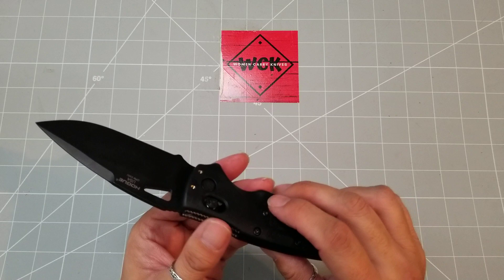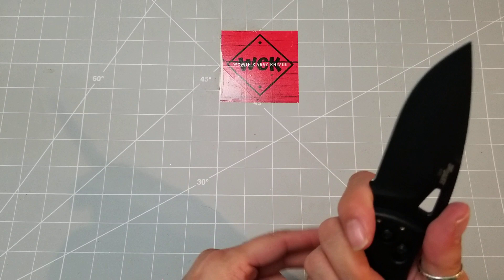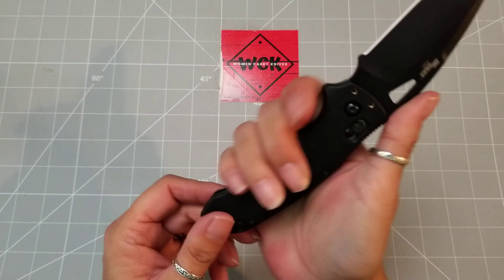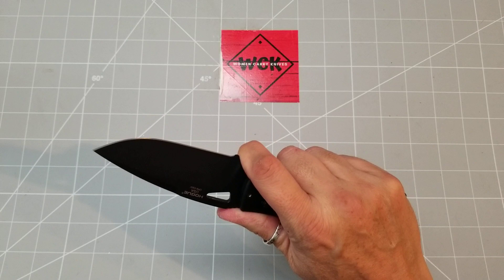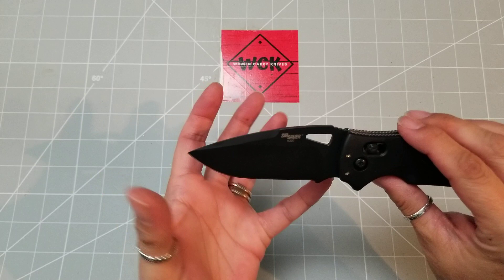You have some great jimping on the back here, which lets you choke up. You kind of have a finger choil area here, which is nice. This is a large knife — even with four fingers on here it's going to be a large-handed knife — but being able to choke up on it with that jimping makes a huge difference. And I love the fat belly on this drop point blade; it's extra wide and just wonderful.